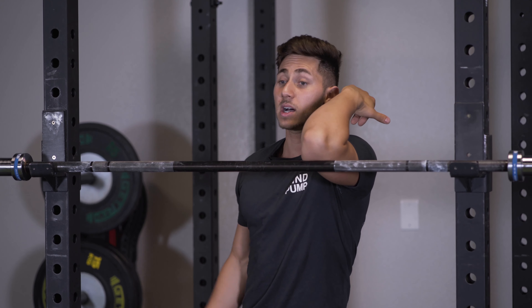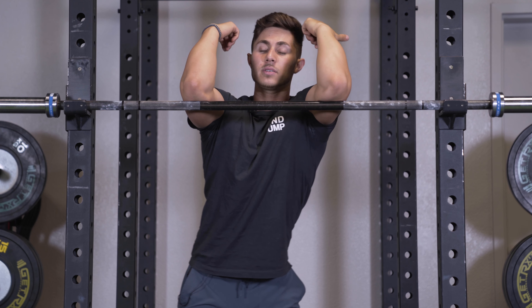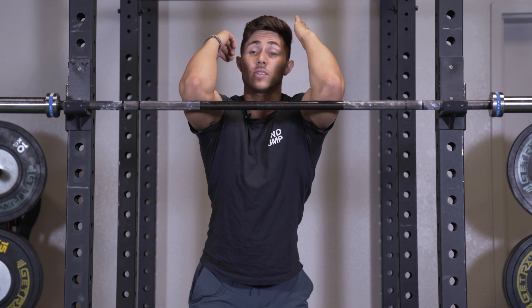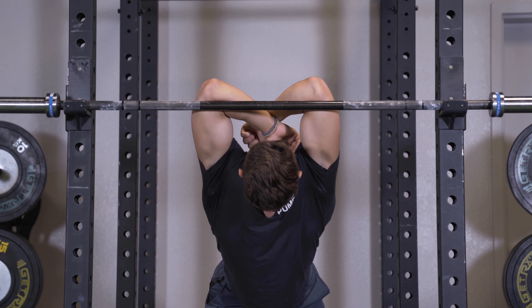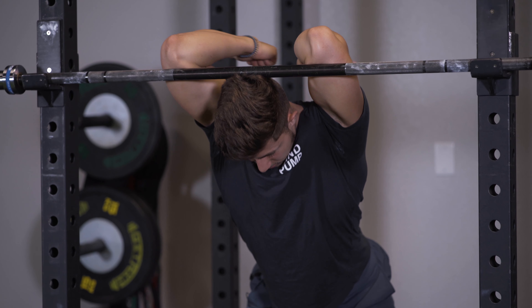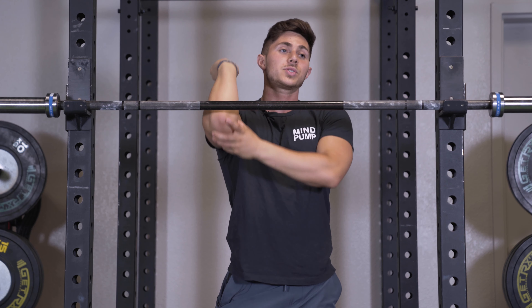One of the other areas that's very difficult for people who have a hard time front squatting is the lat area — they get real tight through here. With the barbell right in front of you, the easiest way to get the lat stretched is either one arm at a time or both arms at a time, getting those arms up into flexion and then just dropping the head down.